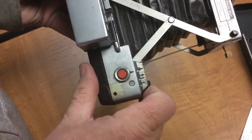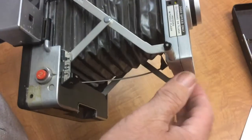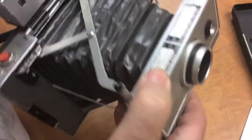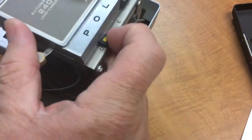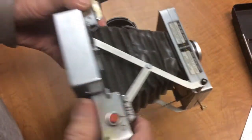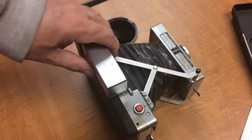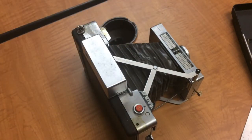You could just focus by guesstimate, which would probably work okay when the camera was set to the smaller aperture — the f50 setting. The depth of field would be considerably greater, especially for far-away objects. I don't think you'd want to do anything real close with that setting, though.